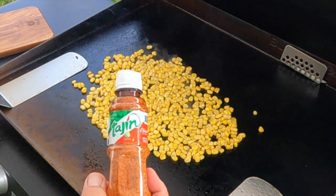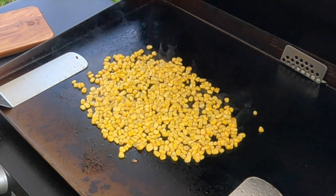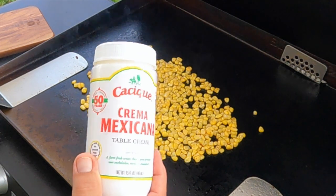We're going to put some tajin — which is like a lime-flavored chili powder — and we'll finish it with some Mexican crema before we eat it.